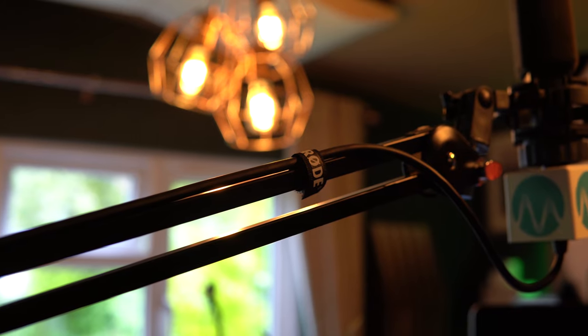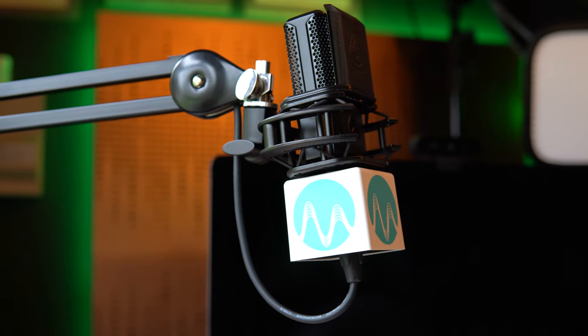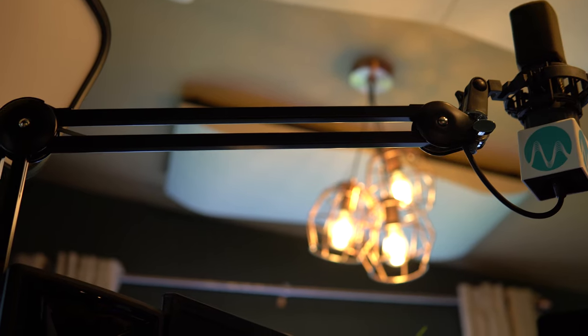So there you go — an un-cable-managed mess of a boom arm with wires running outside and these strappy little Velcro thingies with the Rode logo on, which is really nice. But I want my wires inside, if possible, and out of sight. And now, finally, I did it. How about you? Are you going to do this with a PSA-1? Or maybe there's another boom arm you're using? Let me know in the comments down below.